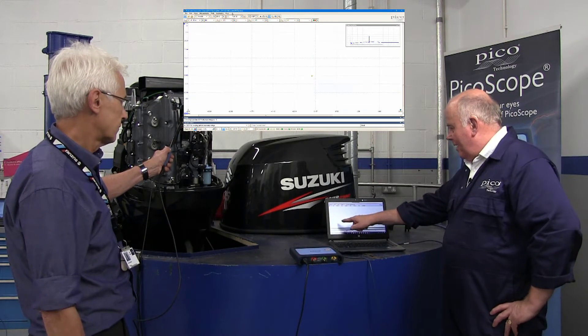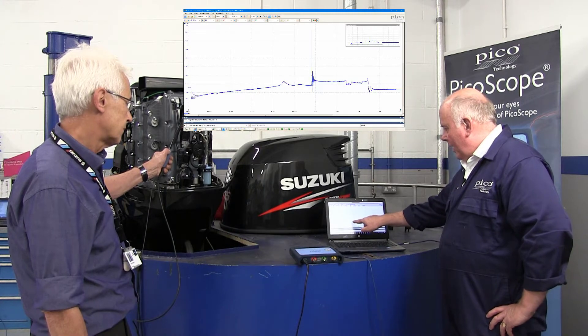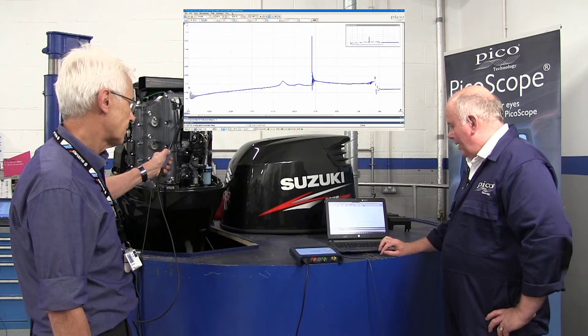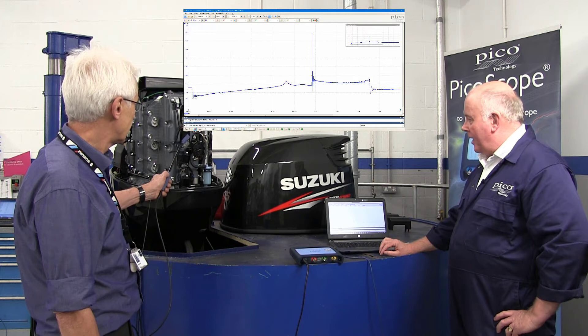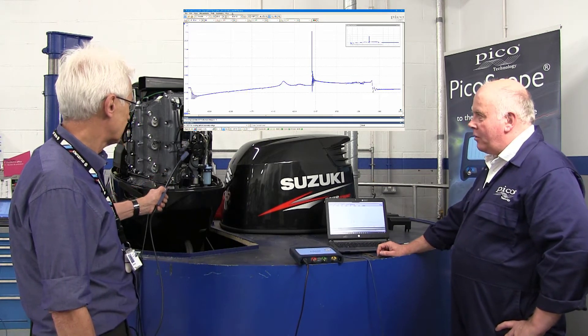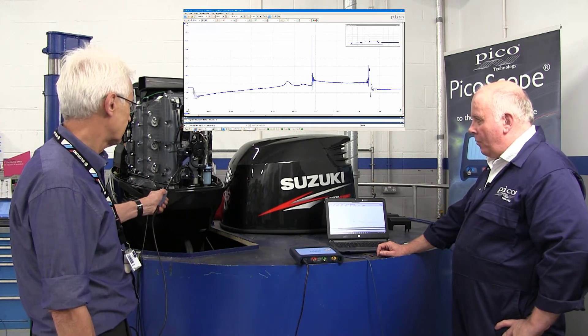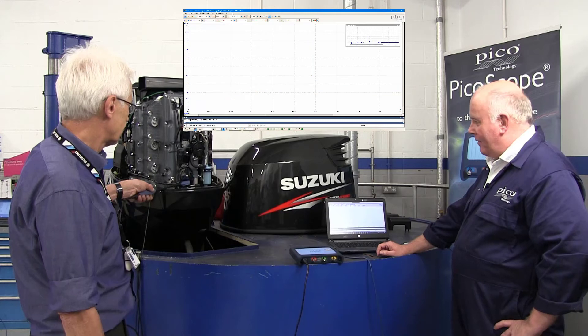We can quickly see our secondary ignition system and our burn time. We can then go to one of the other coil packs and look at each one. It's very quick and non-intrusive looking at each different coil pack, and then we can go down to number four.